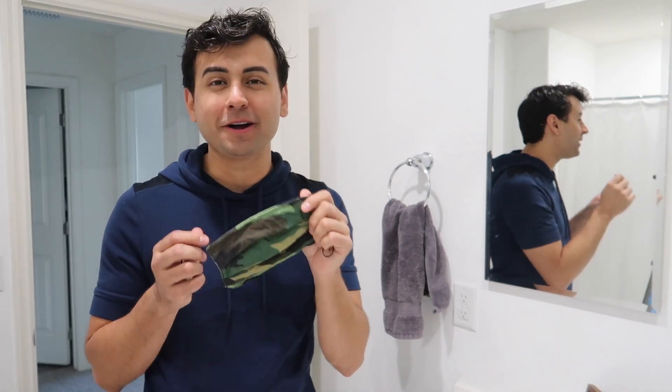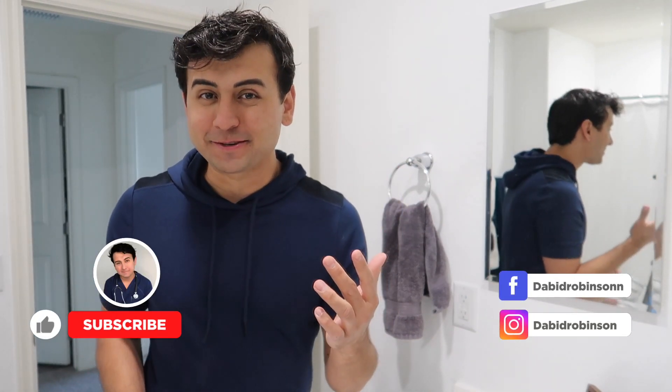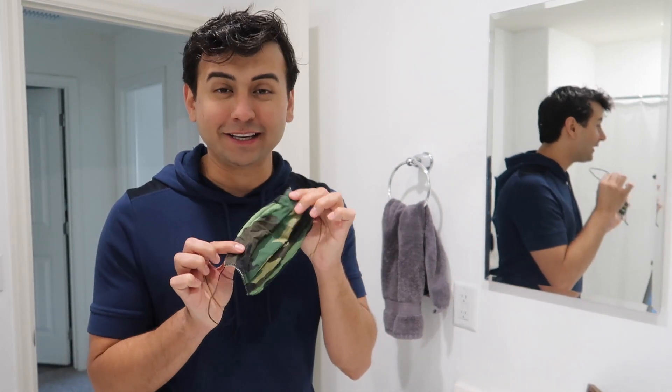Hey what up y'all, it's me your boy Lil D coming at you from the bathroom with another nursing video. In today's video I'm going to be showing you how you can wash your cloth masks. Before we get into the video make sure you give it a like and subscribe. I post nursing related videos one to two times a week. If you have any recommendations or want me to do any kind of nursing video, leave it in the comments down below.